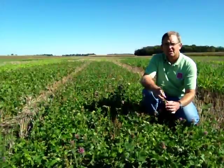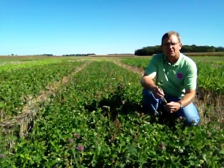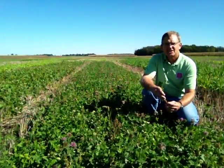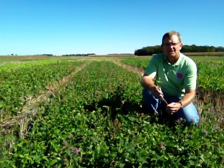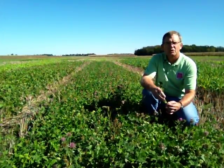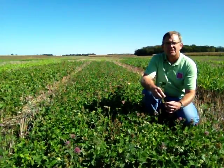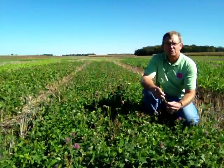We can let this crop grow on through the winter time and early spring, and we can then treat it with herbicides next spring before we plant corn no-till into this. So medium red clover is an older fashion type of cover crop, but still does very well in a lot of situations where we just plant it.